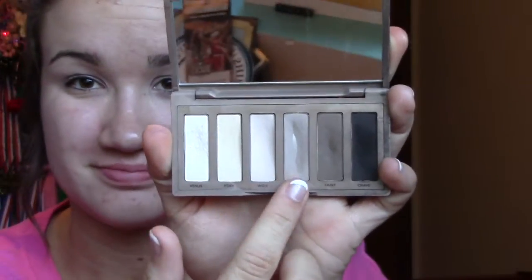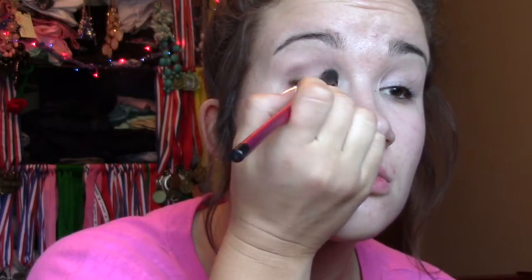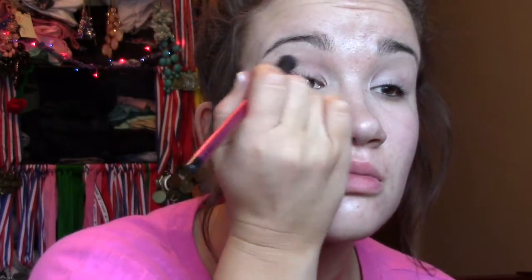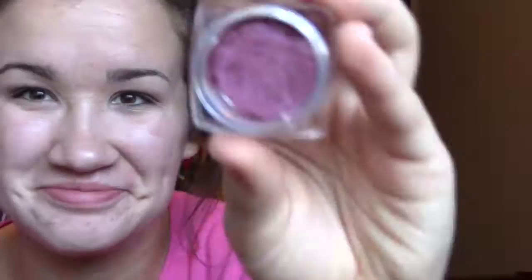With my Naked Basics palette, I used Naked 2 as a starting color in my crease — a really good blending color to add a little bit of dimension. Then I used Infallible eyeshadow by L'Oreal in 'Glistening Garnet.'